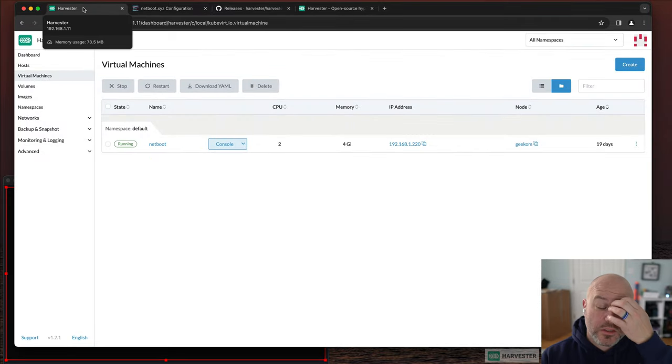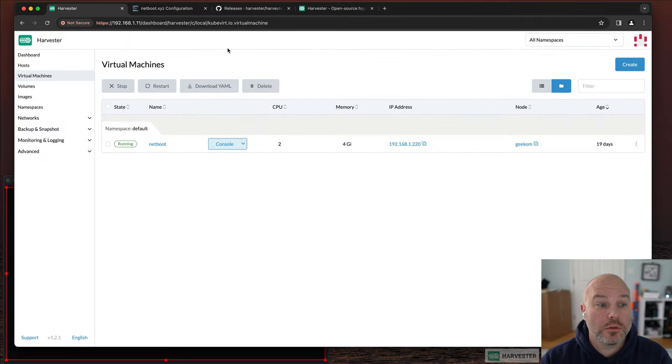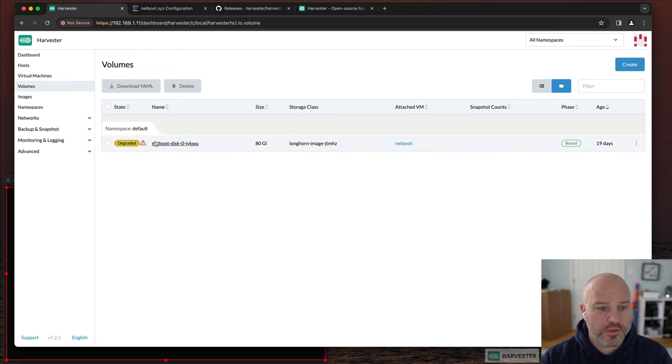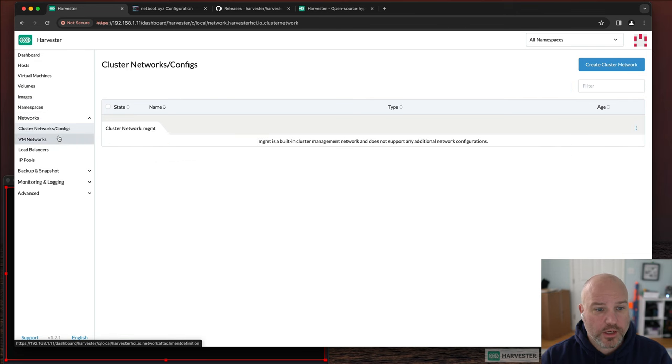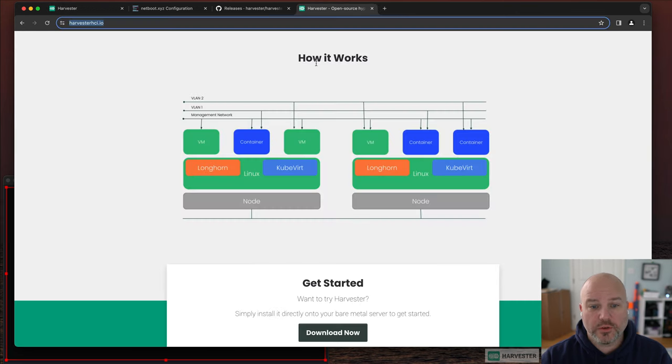Let me walk through how my first node is set up so it makes sense when we recreate it. Under volumes you can see my netboot volume. Under images, these are static images — ISOs or QCOWs — I use to deploy VMs: Rocky 9, Rocky 8 for testing, CentOS 7, Liberty (something new we're working on at SUSE), and openSUSE just for fun.